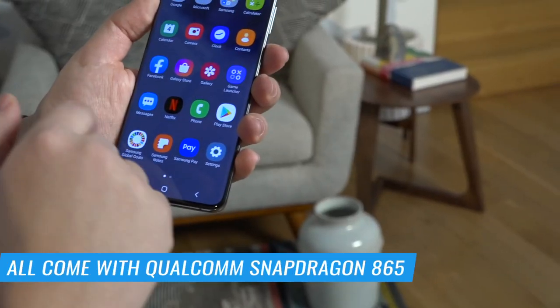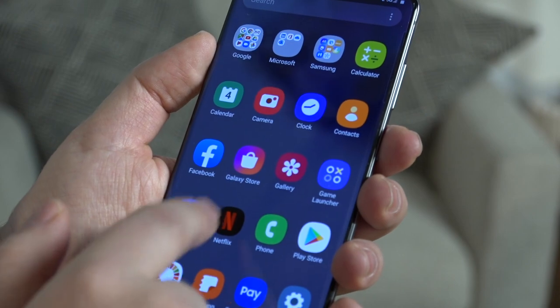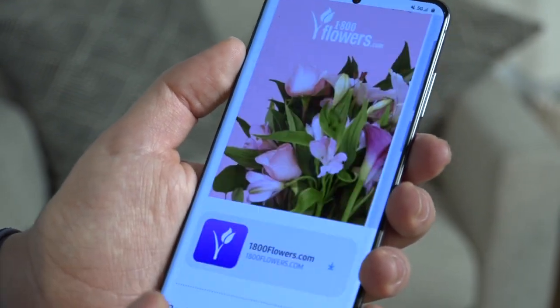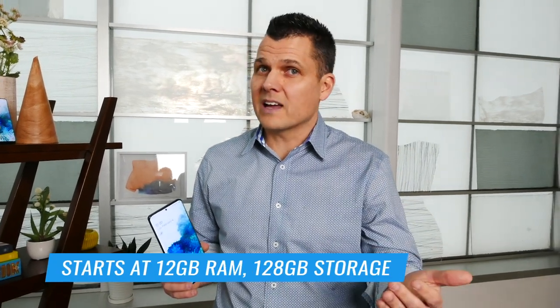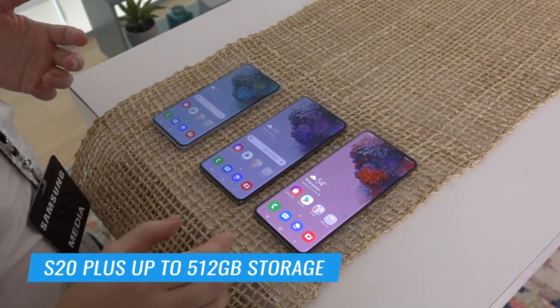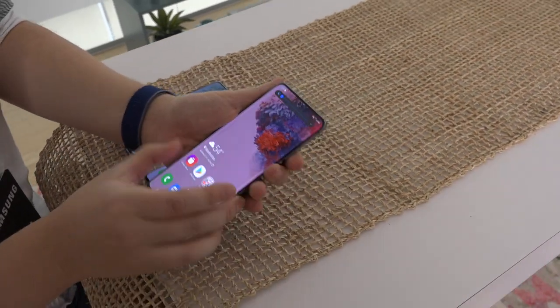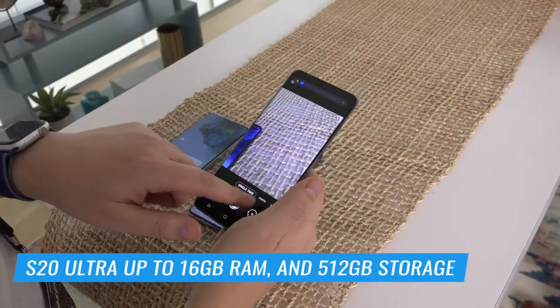Let's talk about specs. They all come with the Snapdragon 865 processor, which is supposed to be the fastest Samsung's ever had, and should give you close to iPhone 11 performance. In terms of RAM and storage, they're all going to have 12 gigs of RAM and 128 gigs of storage to start. For the S20 Plus, you have the option of going up to 512 gigs of storage, but you're still maxed out at 12 gigs of RAM. If you get the S20 Ultra, you get the Ultra in specs — up to 16 gigs of RAM and 512 gigs of storage. And the good news is that all three phones have microSD card slots for expansion.